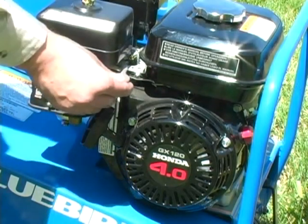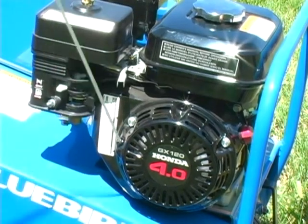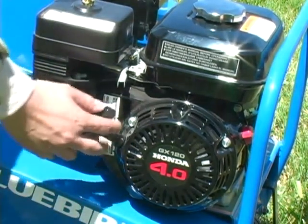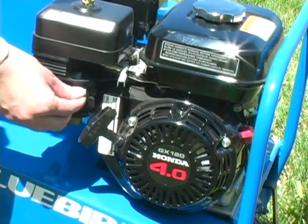Set the throttle lever to fast idle, which is in the middle. Give a sharp pull on the starter handle to start the engine. Turn the choke off. You may need to move the choke back toward the off position in increments until the engine runs smoothly.